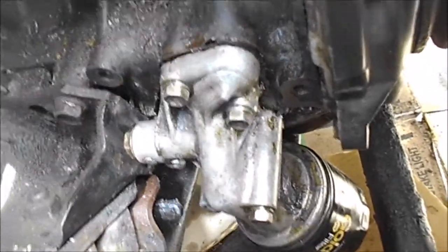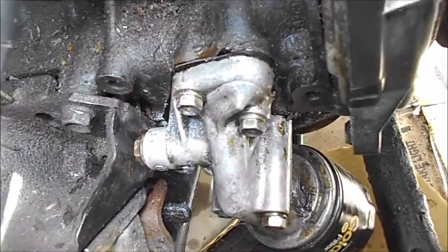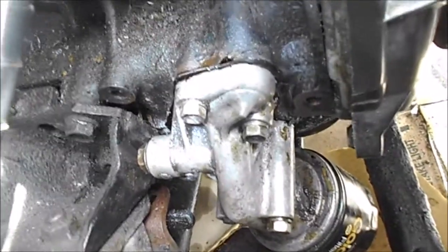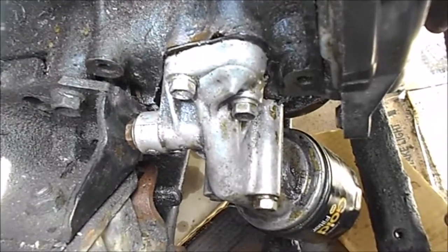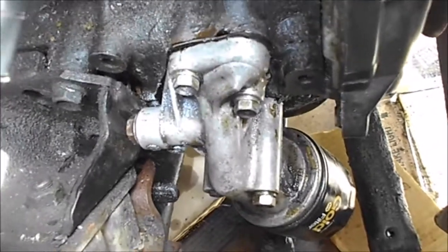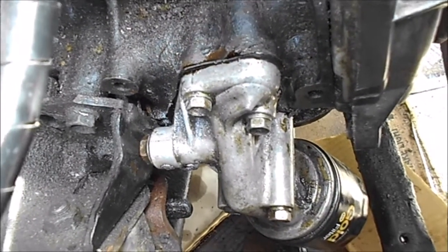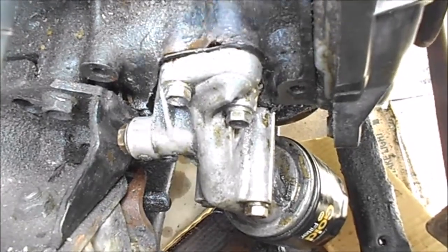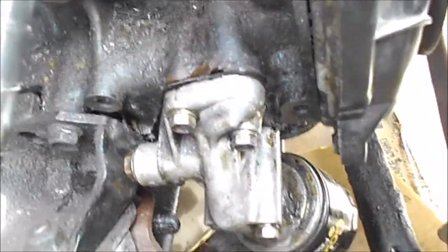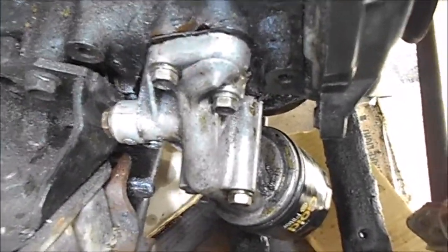This is an Isuzu and apparently it interchanges with some of the S10, the Chevy GM S10 parts. I called the Chevy dealer and asked about it, they wanted my VIN number. I called O'Reilly's and AutoZone and they didn't show any reference to this gasket. The Chilton manual doesn't show any reference to this gasket either. So what I did basically was get some gasket material.